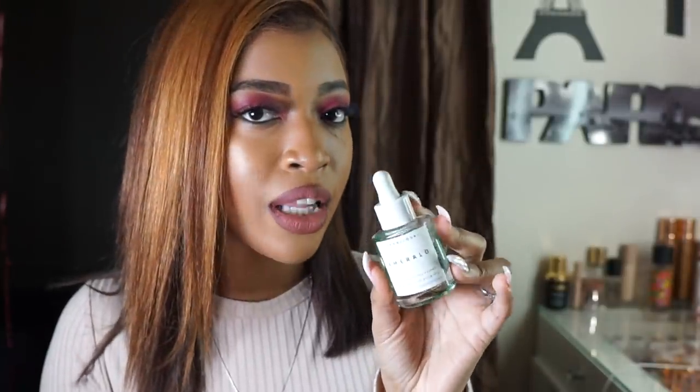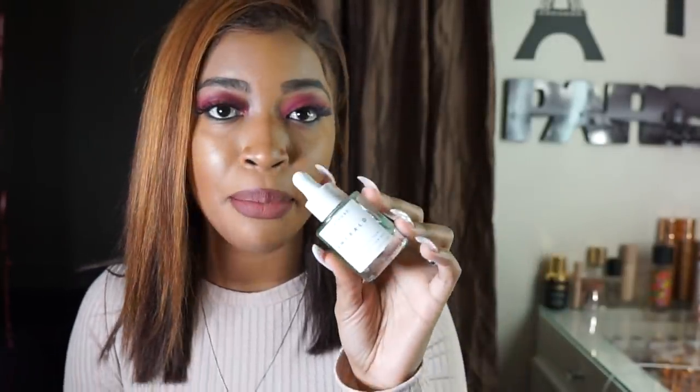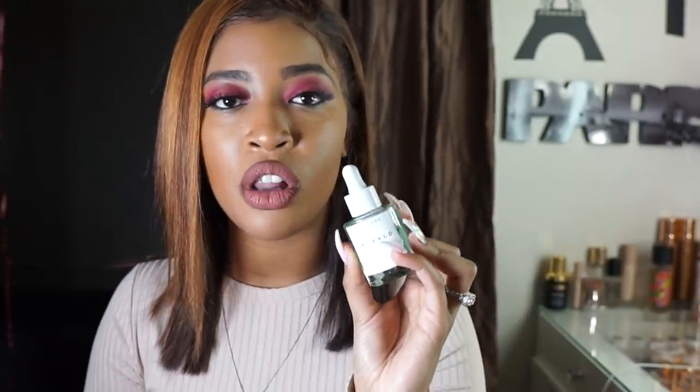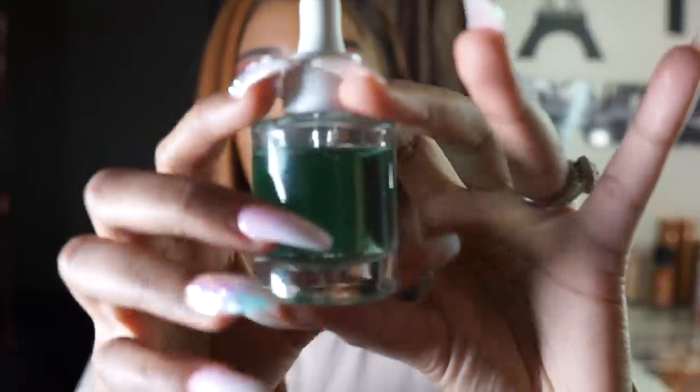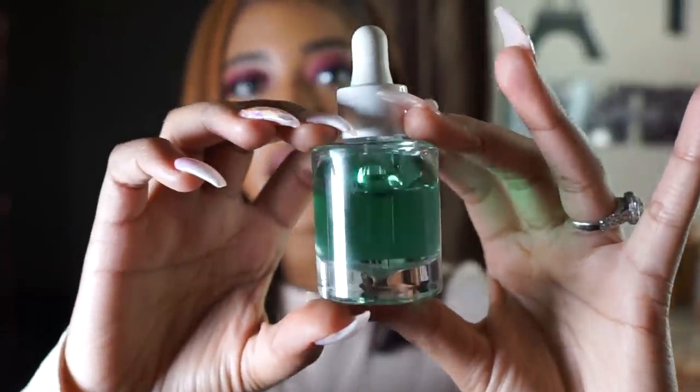Even though it's cannabis oil, it's actually made from the hemp of cannabis, which does not give you a THC effect. You're not going to get high — you're not gonna put this on your face and be high as a kite, you're not gonna feel any psychedelic effects. This is purely the beneficial ingredients for your skin from cannabis that are in this bottle.